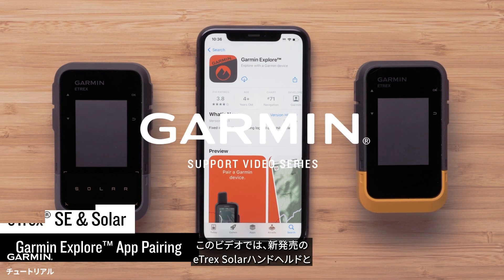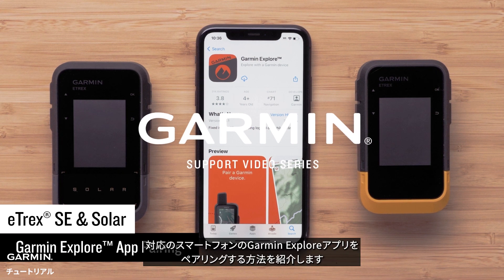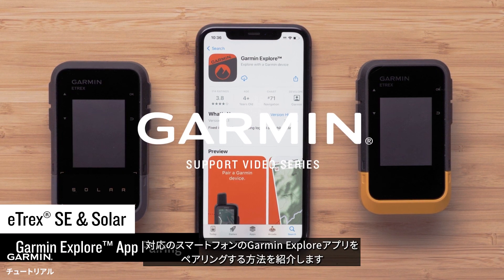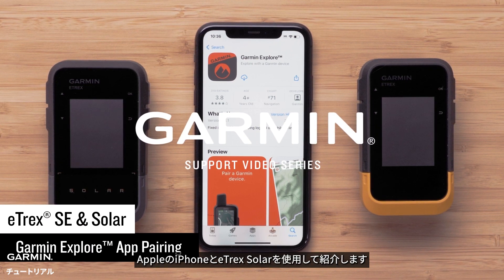Today we're going to show you how to pair the new Garmin Etrex SE or Etrex Solar handheld with the Garmin Explore app on your compatible smartphone. For today's demonstration, we will be using an Apple iPhone and the Etrex Solar handheld.